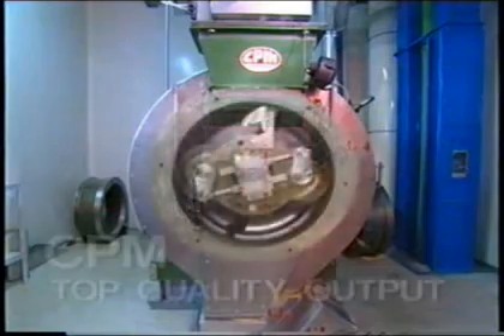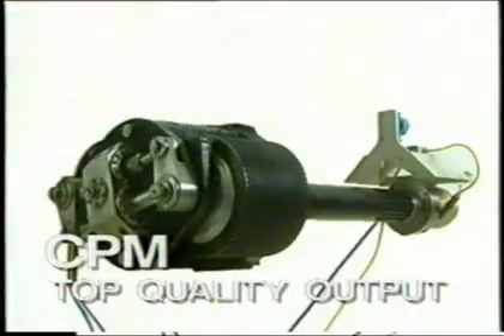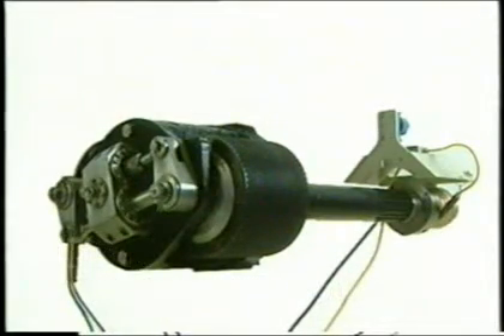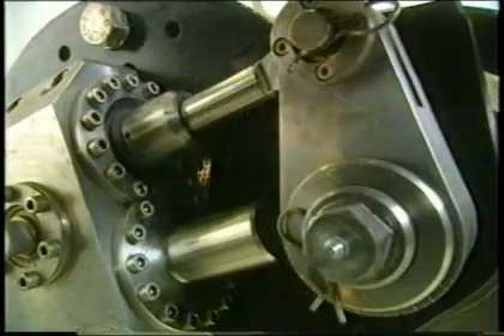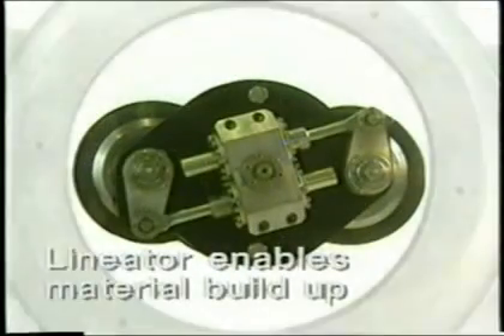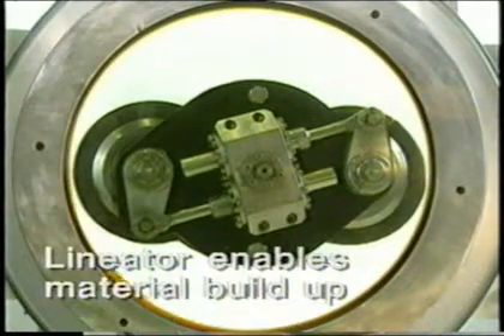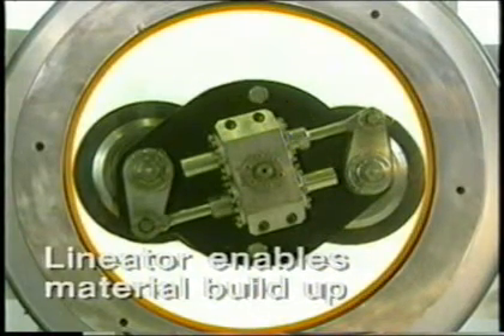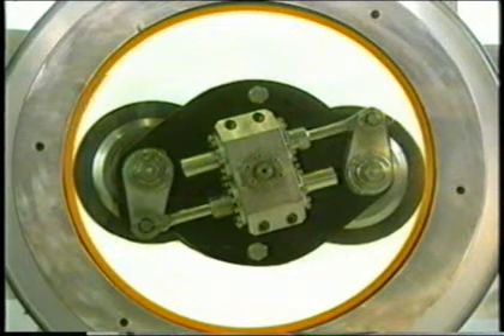CPM's linear roll adjustment system allows for consistent operation and quality of the product. By slowly adjusting the rollers during the process, a film of material is built up on the inside of the die. The materials will pass the rolls several times before exiting through the radial holes. Maximum energy is applied for maximum quality output.